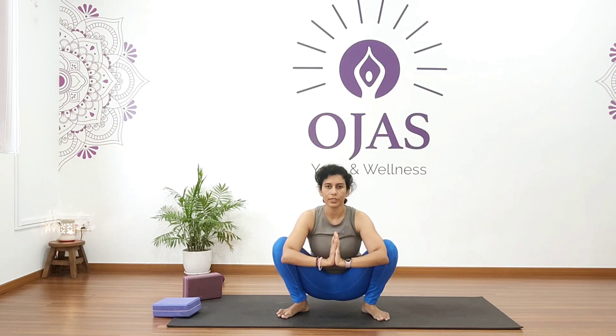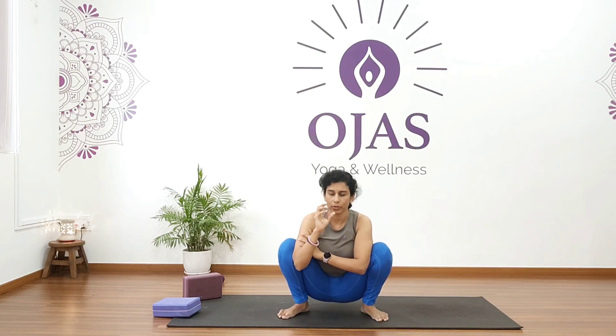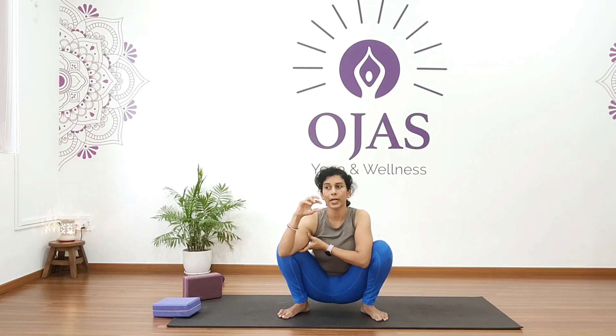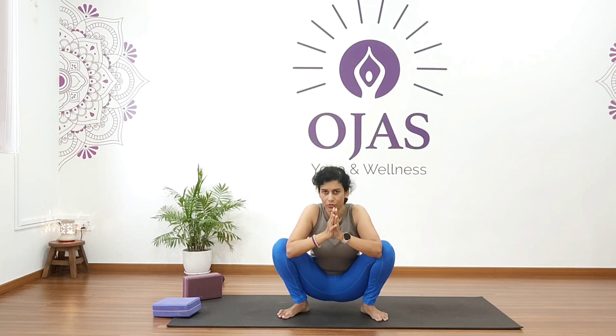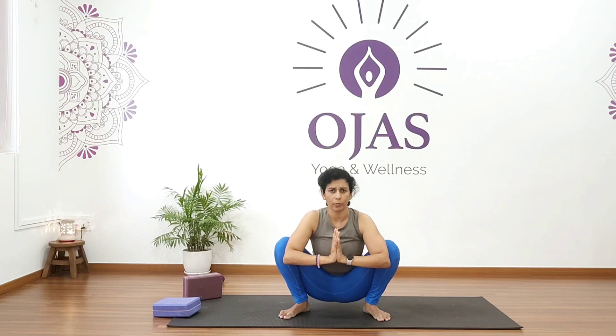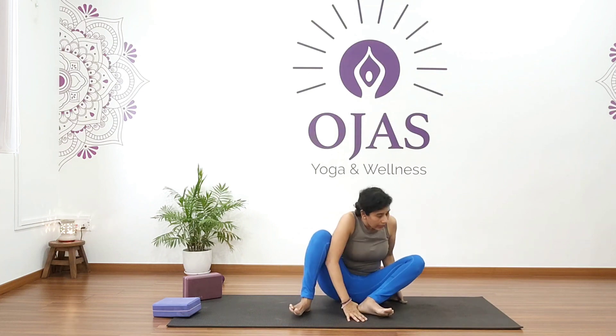This pose is very good for stimulating the digestive system. You can drink water in this position in the morning — sit in malasana and drink your first warm glass of water. It really helps to cleanse the intestines. Try this especially if you have bloating, constipation, or gas problems. Hold for five, four, three, two, one. Come back.